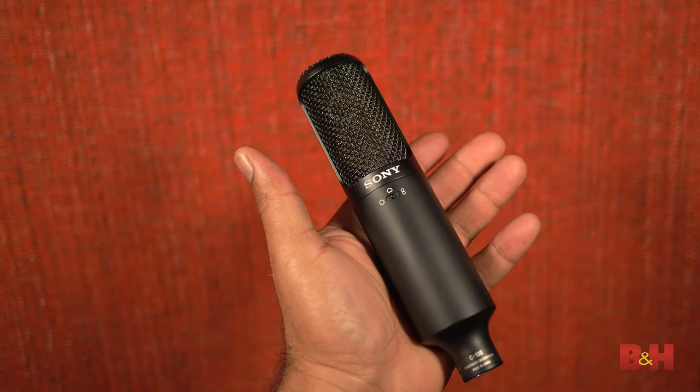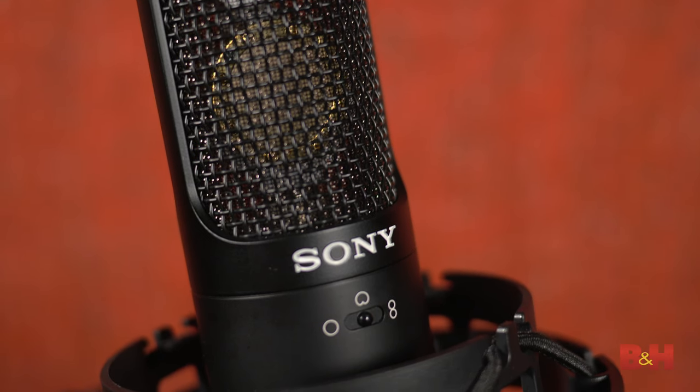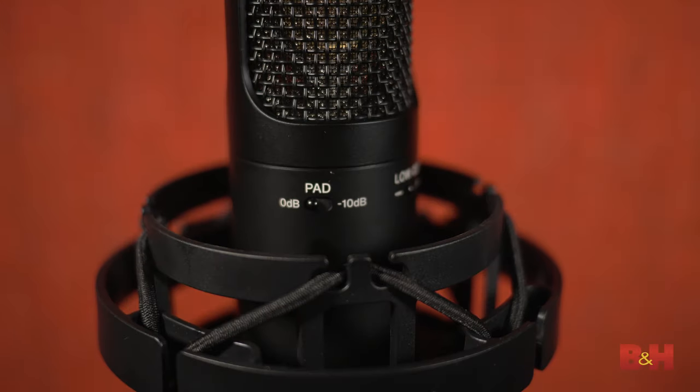There are lots of differences between the C100 and the C800, so I'm not saying this is a substitute for that mic. The C100 is much smaller and doesn't employ the technology that makes the C800 so special, but despite its size, this little guy has that familiar upfront quality you find in its big brother. Sony was still able to incorporate three switchable polar patterns — cardioid, omnidirectional, and figure eight — plus the aforementioned high-pass filter and 10dB pad.